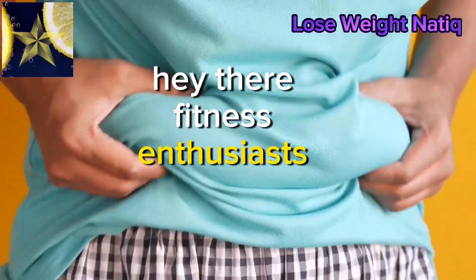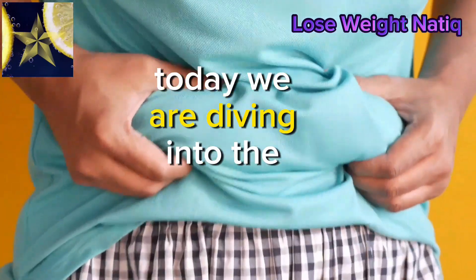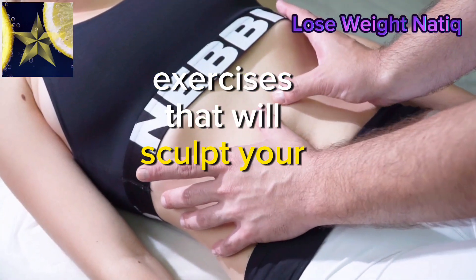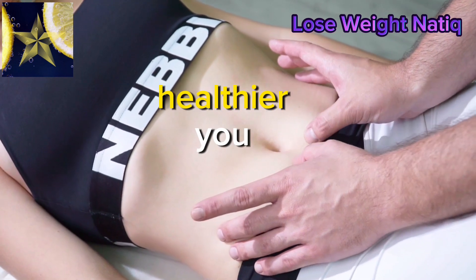Hey there, fitness enthusiasts. Today, we're diving into the ultimate belly fat melting exercises that will sculpt your core. Stick around for a fitter, healthier you.